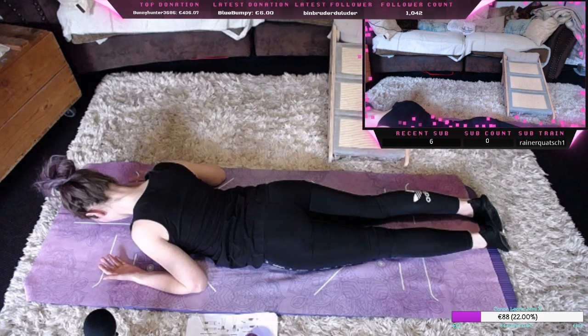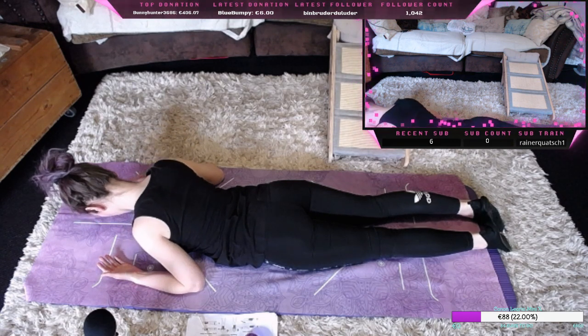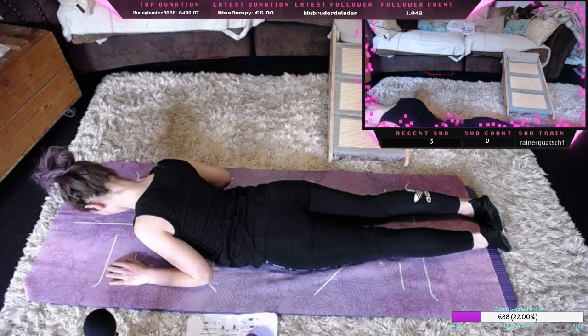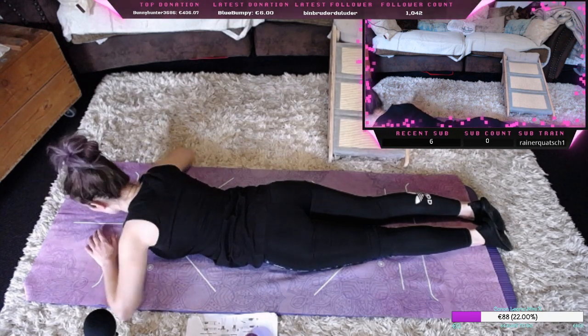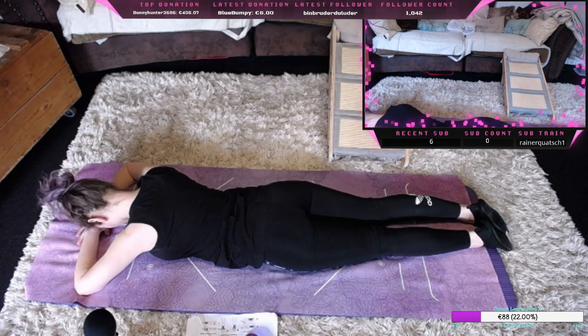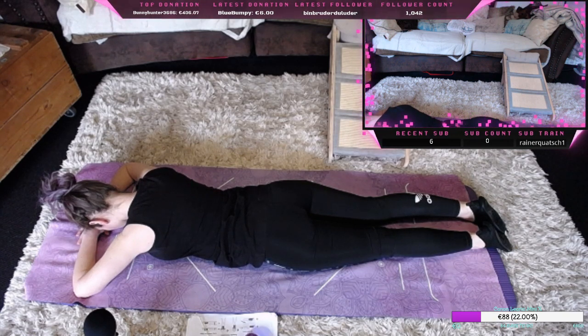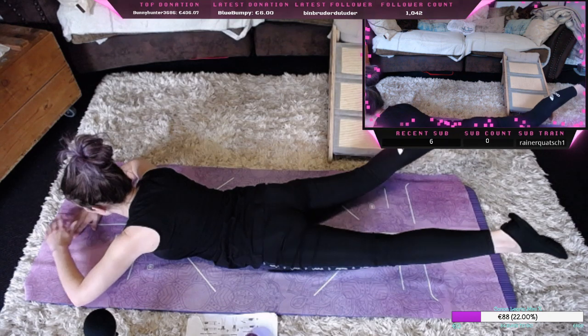Abwechselnd einmal entspannen und anspannen, noch ein letztes Mal und loslassen. Nehmen wir einmal tief Luft ein und ausatmen durch die Nase, einatmen durch den Mund, wieder ausatmen.